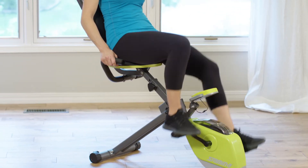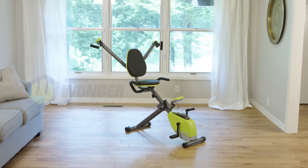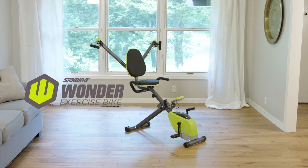For the utility of both the cardiovascular biking and full-on upper body resistance workout, look no further than the Stamina Wonder exercise bike for your all-in-one solution.